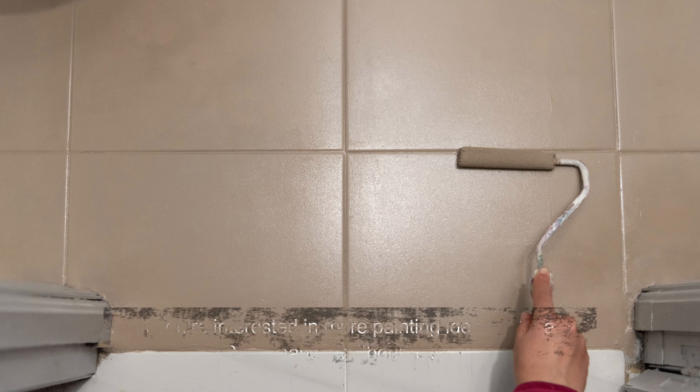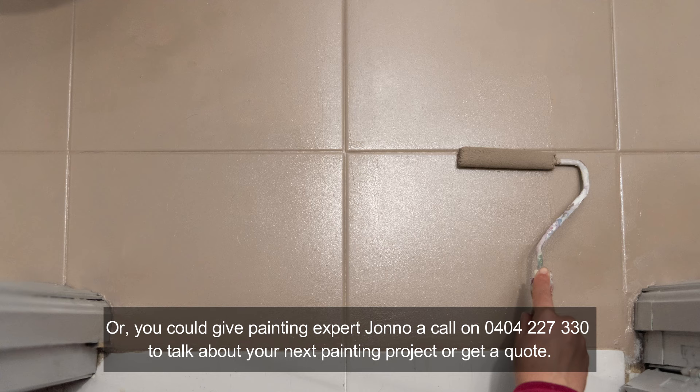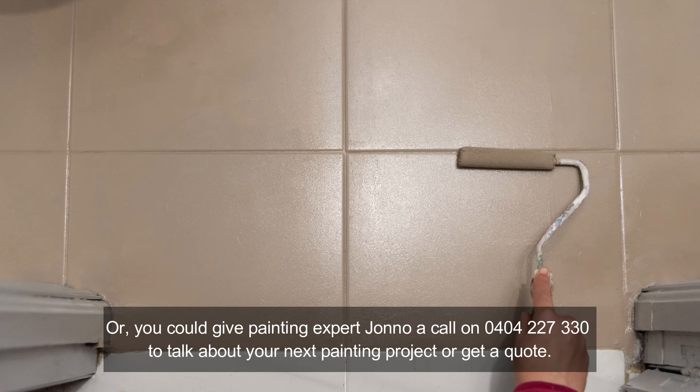If you're interested in more painting ideas, take a look at Paintenance Melbourne's blog posts. Or you could give painting expert Jono a call on 0404 227 330 to talk about your next painting project or get a quote. You can read the full blog post at www.PaintenanceMelbourne.com.au. Thank you.